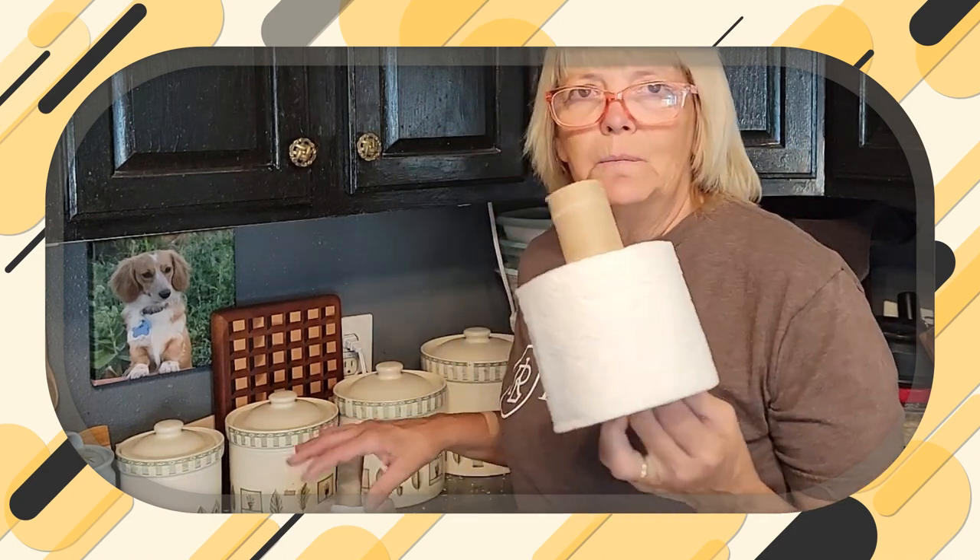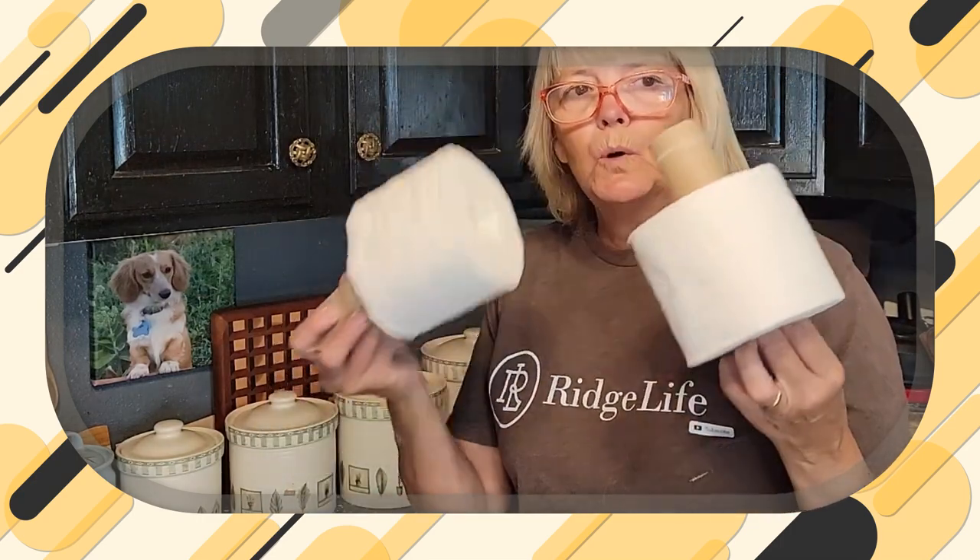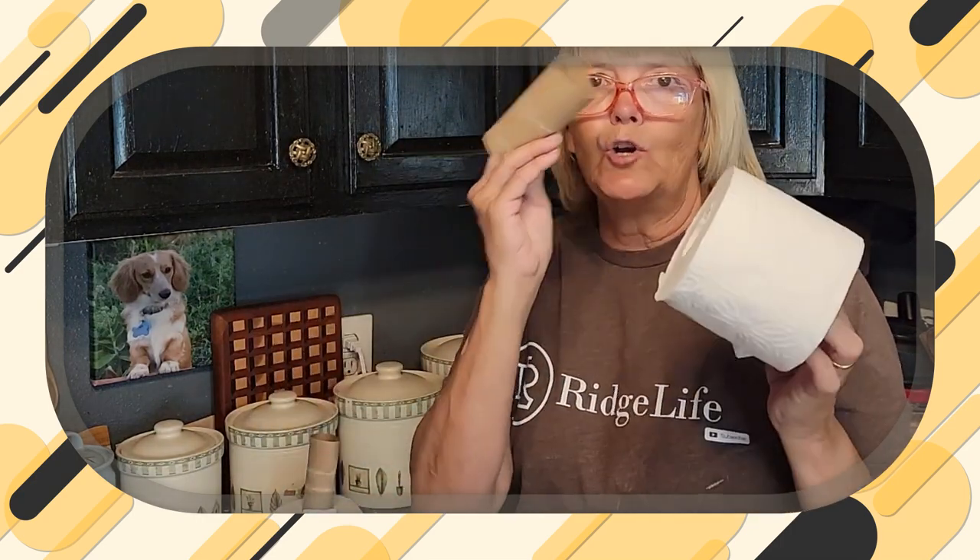Good morning everybody. Welcome back to Suburban Homesteader, Wyoming, Arizona. This is Sandy. Thanks for stopping by. I thought you might find it interesting to come along with me while I grow some mushrooms. I'm actually going to grow them in some toilet paper rolls. I'm taking the center out and I'm going to do them in a book.